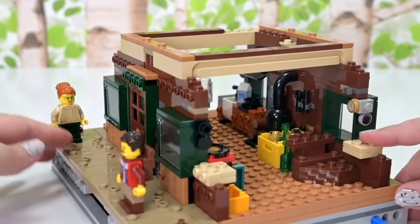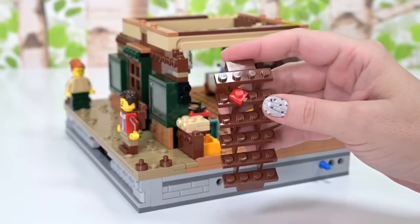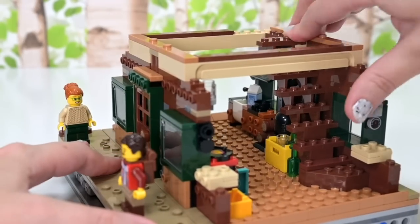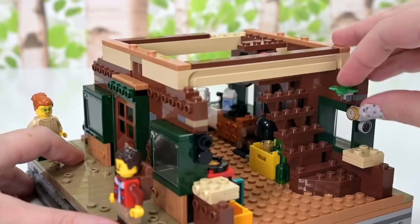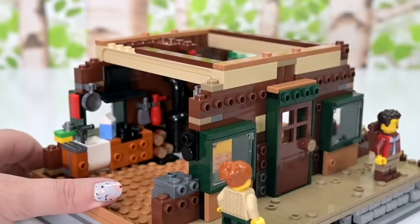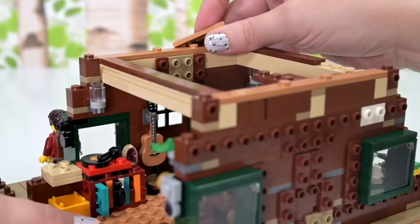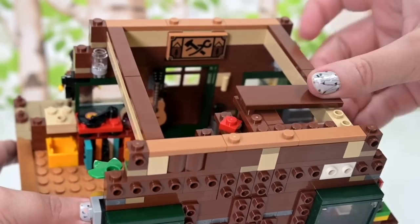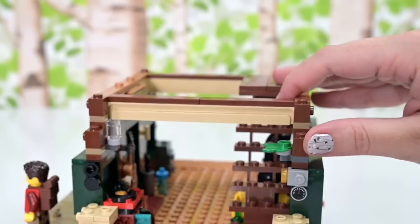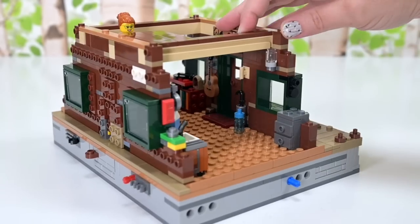The next floor is removable so you can access the bottom level. Stairs going in, with something dropped on them — a bit dangerous, but I love that stuff has just been left everywhere. Over the front door is a printed piece like a tapestry hanging — actually, it's called a tapestry, not upholstery. And we're at the end of this bag.